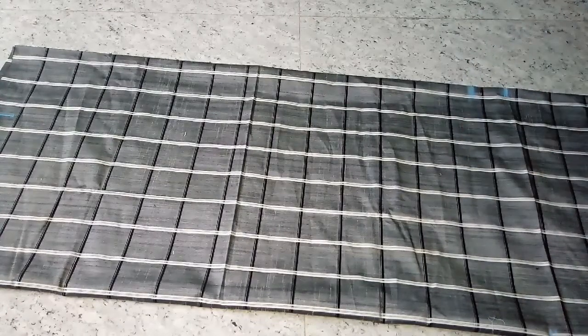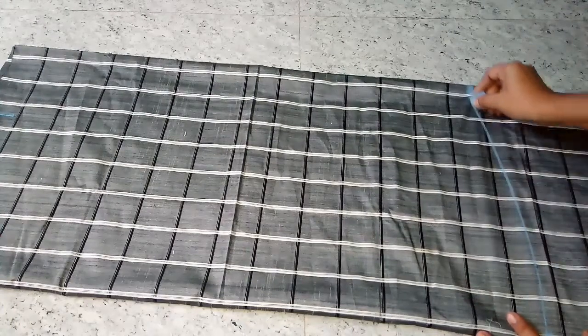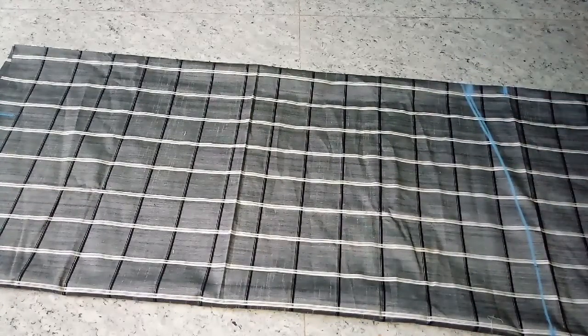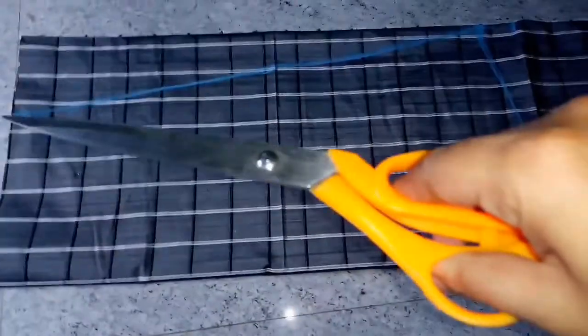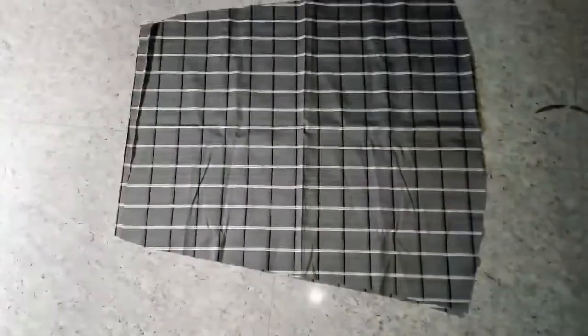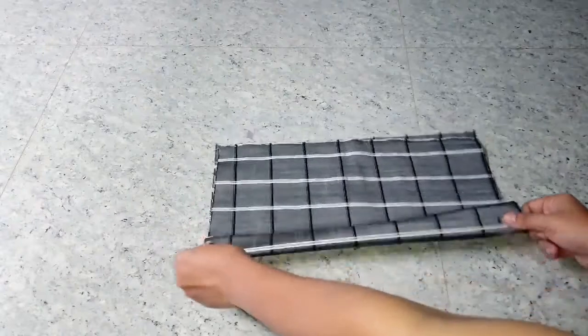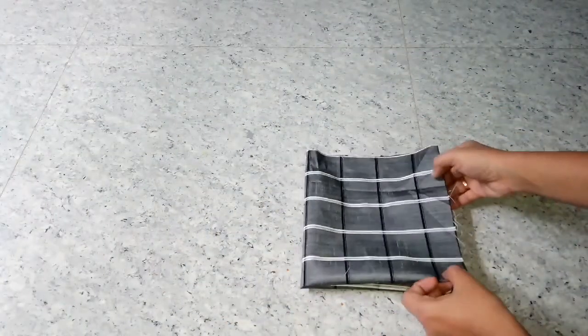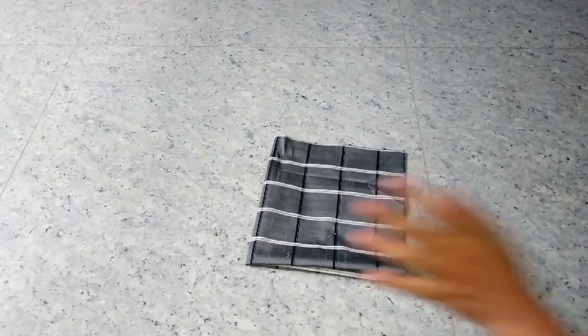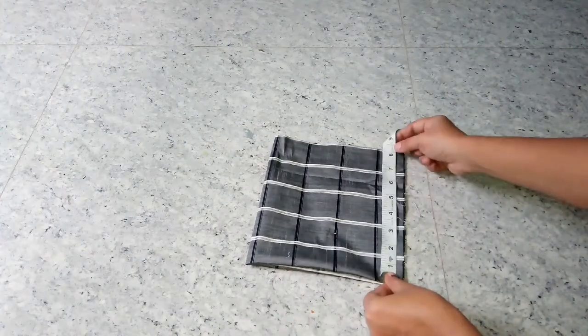We will cut the length to 30 inches with the cloth. I will be able to add the cloth. Then we will cut the cloth and cut the sleeve. Then we will cut the cloth and need the cloth.